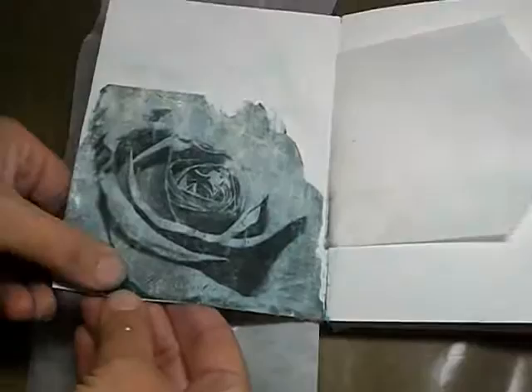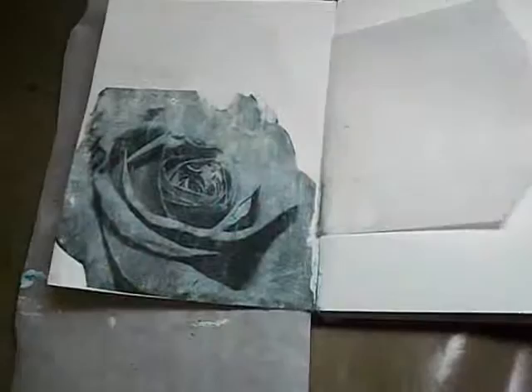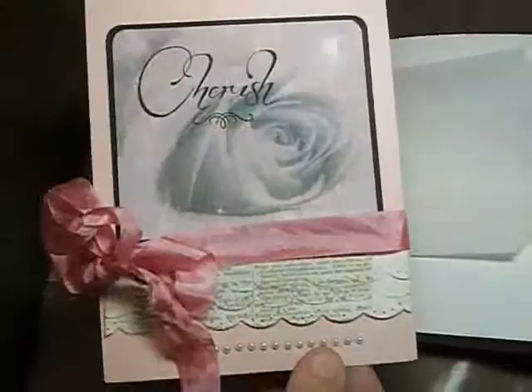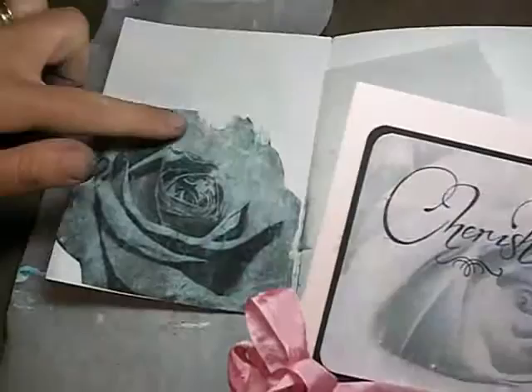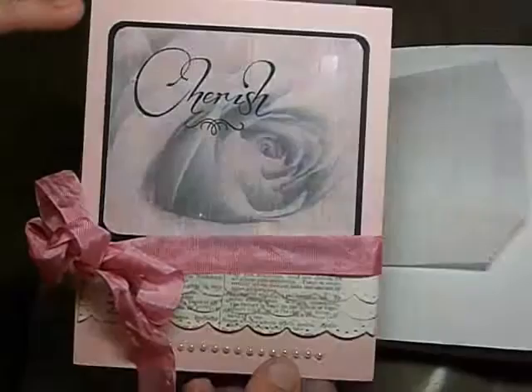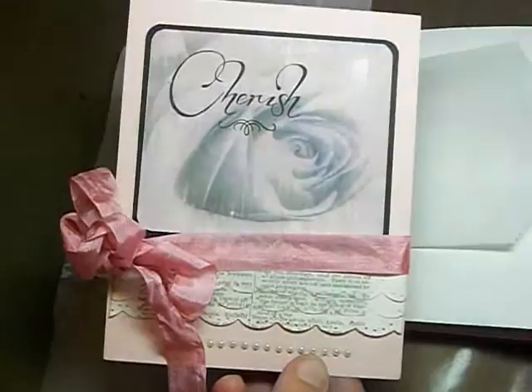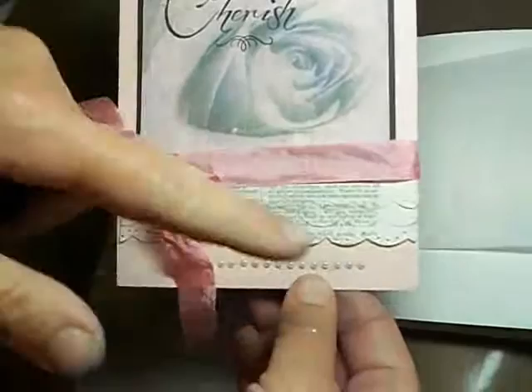If you have text on it, be sure that you print your paper in reverse, because the image does come out in reverse. I wanted to show you real quickly a card that I had done before. The first time I tried it, I used a lighter photograph of a rose that my daughter had taken — this was a pink one, and I also used a piece of light pink patterned paper to transfer the print onto. Behind the paper transfer is a light pink patterned paper, and I think it came out pretty neat. It's a nice subtle effect. I added some vintage book text there at the bottom for the card, and it came out really pretty.